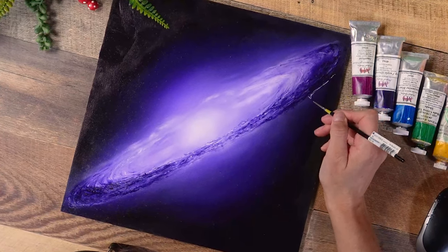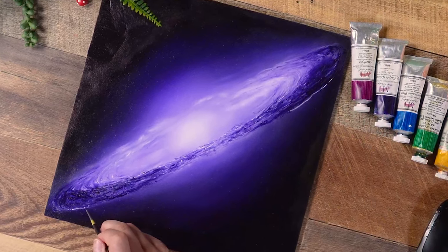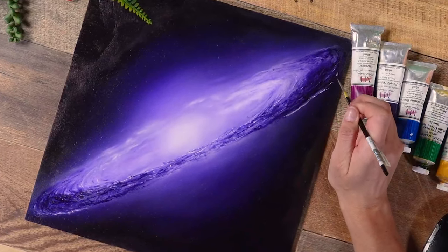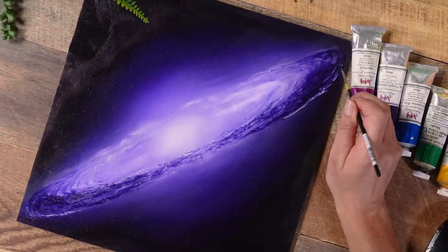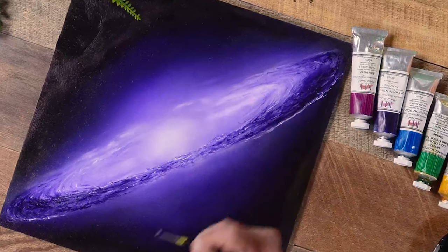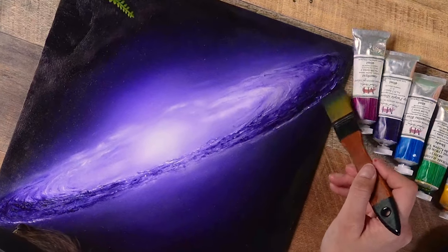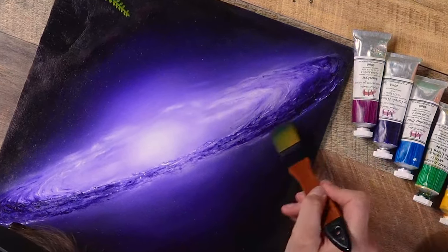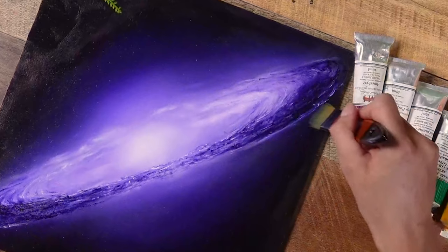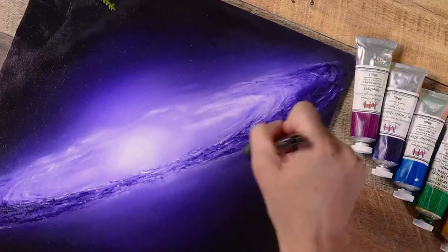Looking at the whole disc it felt a little wonky, so I'm adding this highlight a little lower so the whole thing feels more symmetrical. You can mark things out before you paint to get a perfect disc, but most of the time just eyeballing it works just as well. Not every galaxy out there is perfectly symmetrical, but usually when it's a flat disc like this there is some level of symmetry.